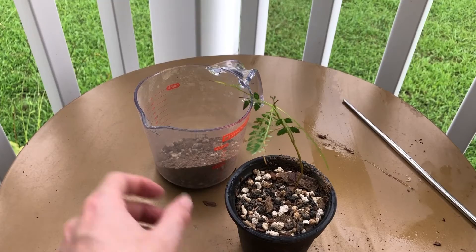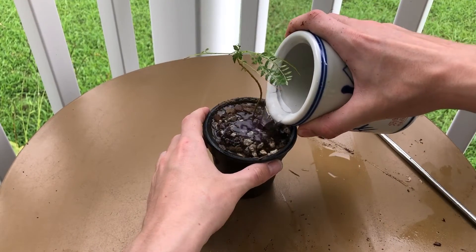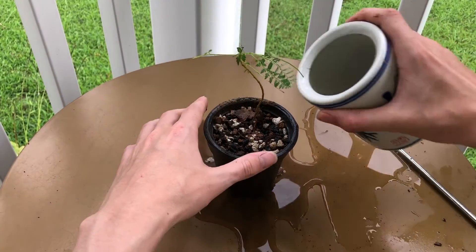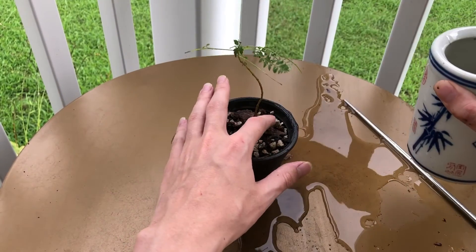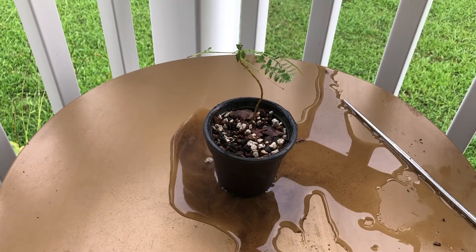There you have it. Just gonna take a little bit of water and dump it on in. See all that dirty water with all the dust coming out the bottom — that's what we're looking for. You want to water it until all that starts coming out clear. Thanks for watching everybody! If you like this video make sure to like and subscribe. Check the link in the description to view my website, smalltreeleaf.com.